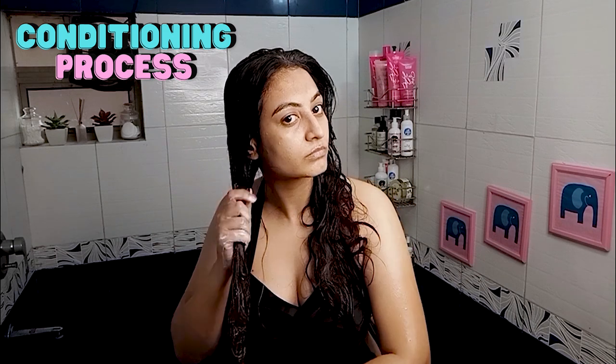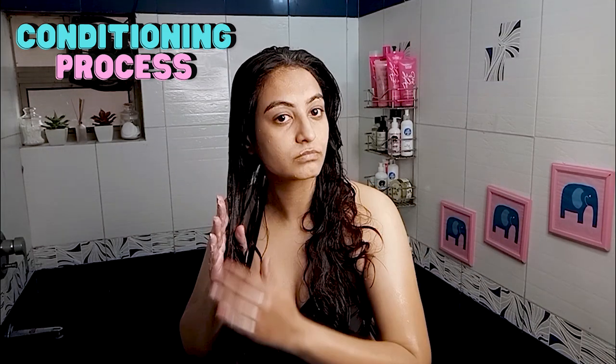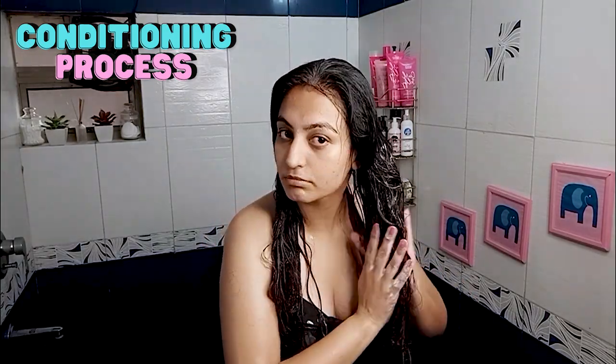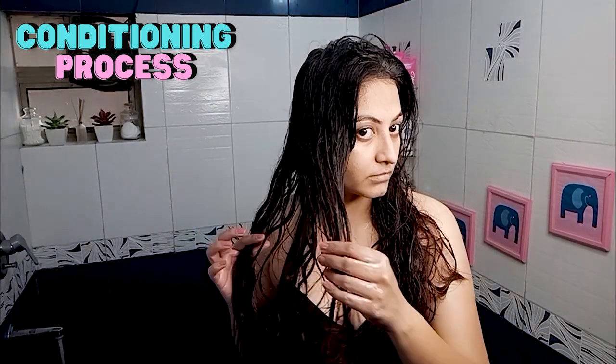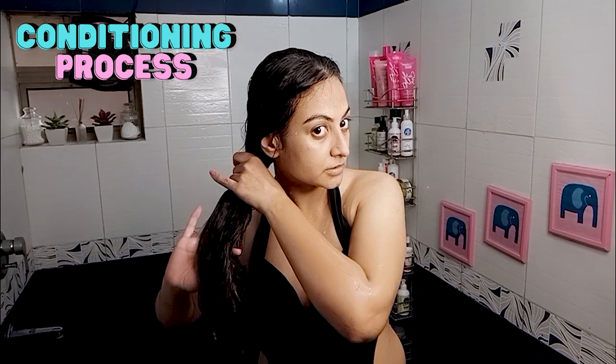I'll apply from mid-length to roots using a combination of praying hands and roping. I won't detangle my hair at this step — I'll just wash the conditioner off and then wring my hair out with my hands.